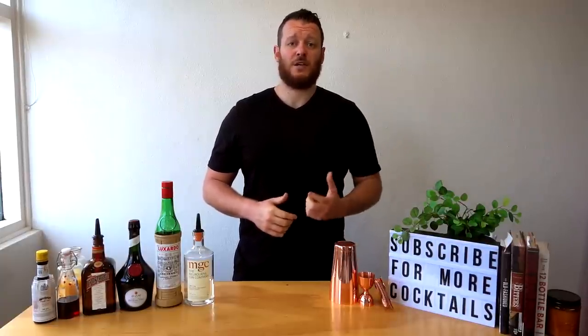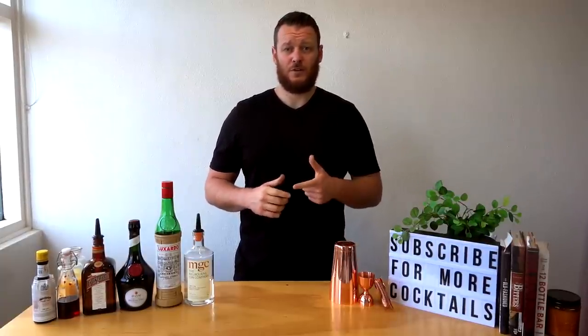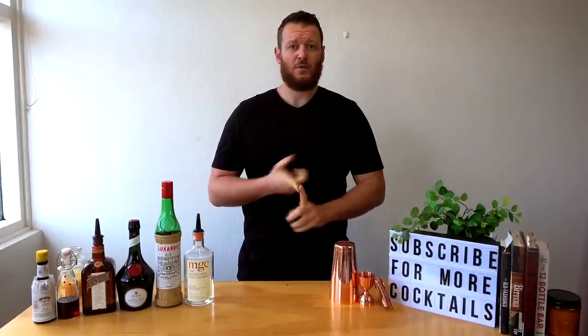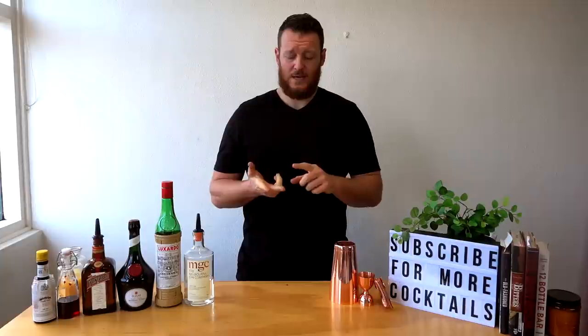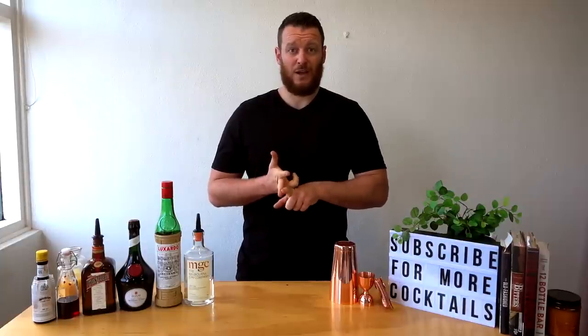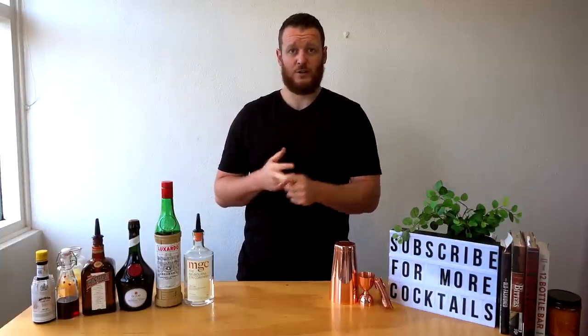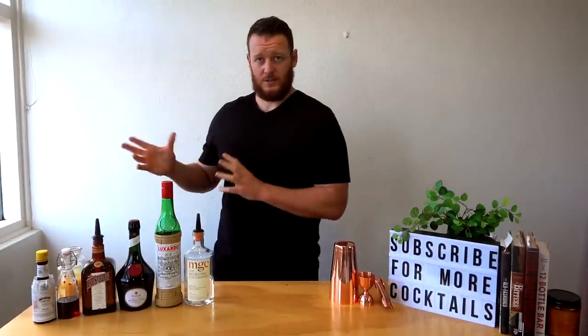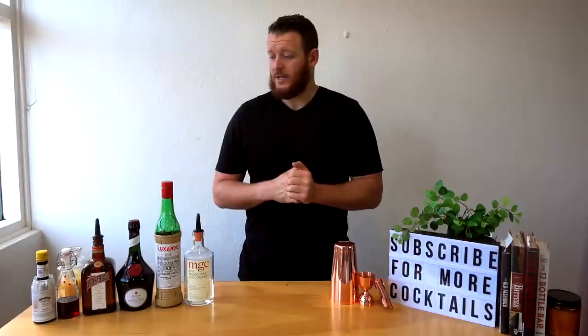I'm going to make you a Singapore Sling. For those of you that responded to the poll I put up about a week or two ago, the Singapore Sling was one of the top cocktails, along with the white Negroni. Unfortunately I can't do the white Negroni because I couldn't get any Suze today, which is a gentian French aperitif. I'll get a bottle of that and it'll be coming up in one of the next couple of videos.